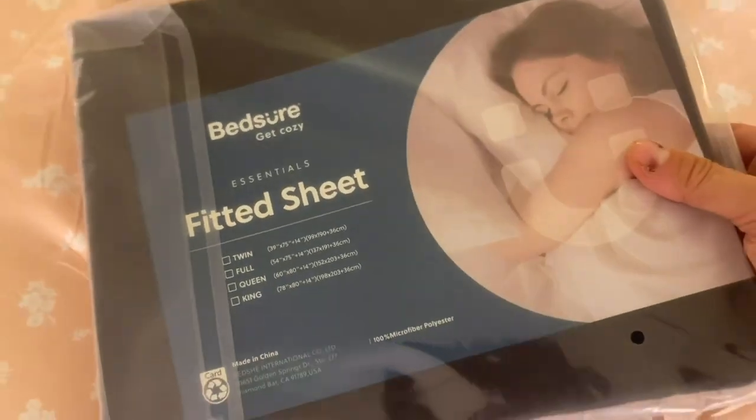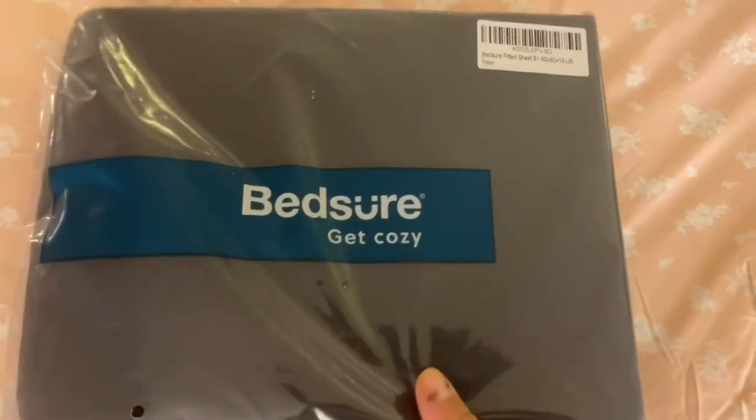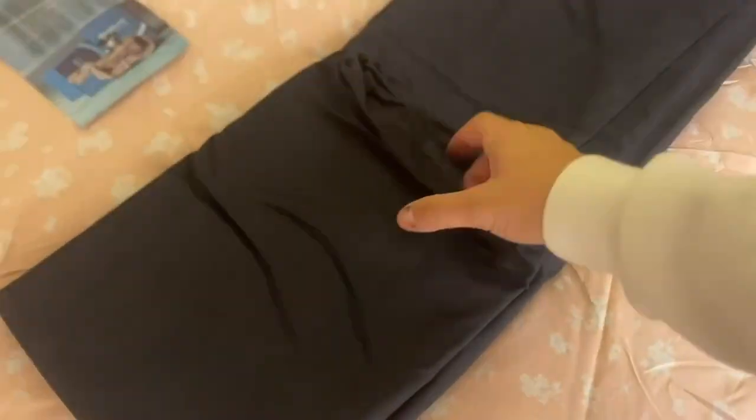This is my Bed Shure queen fitted black sheet. Here's how the packaging looks, and then we'll unpackage it a little bit.